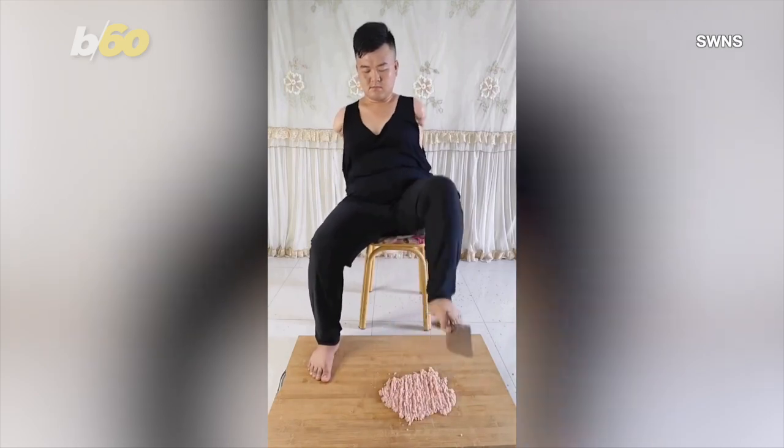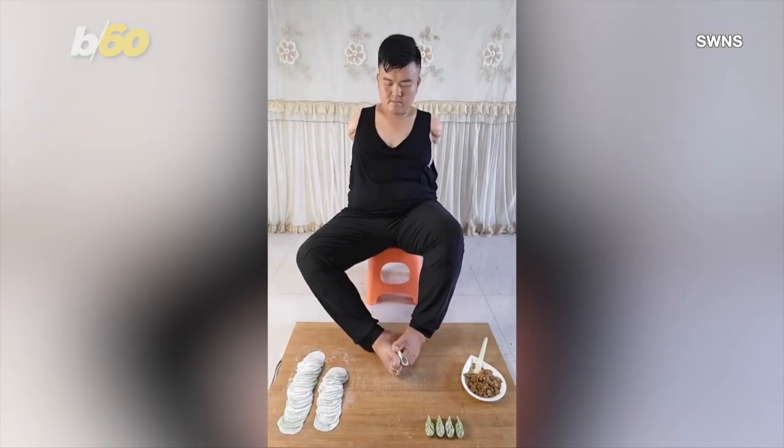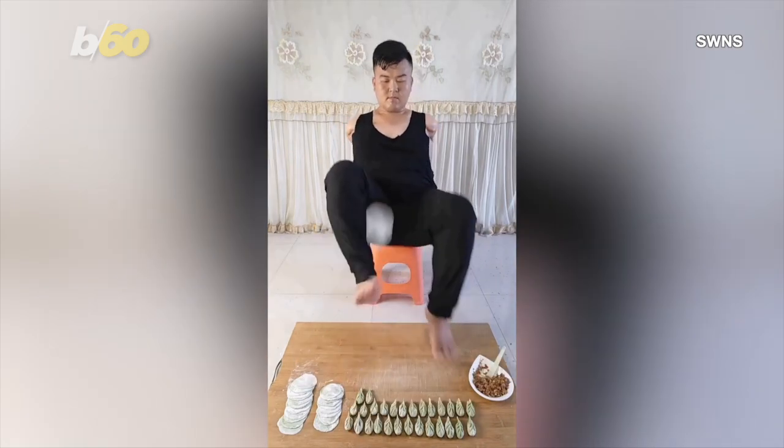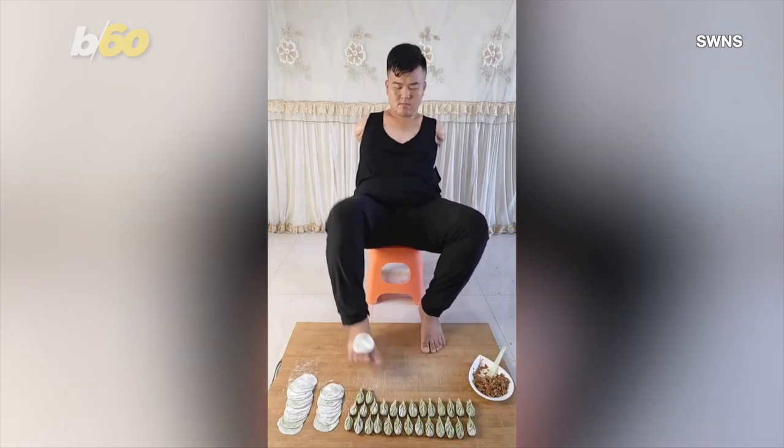I have no clue how he's able to intricately fold the dumplings to secure them closed, ready to cook them in a wok full of boiling water. Seeing the finished product, it really is impressive.